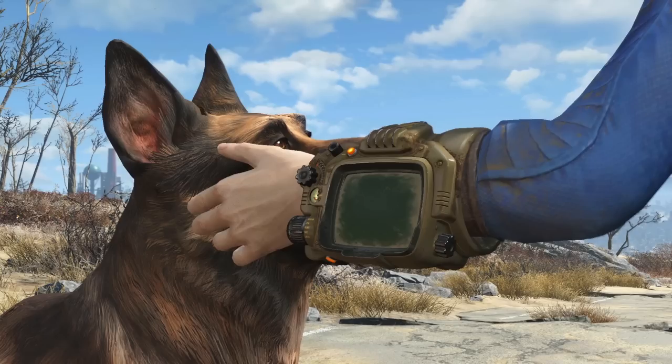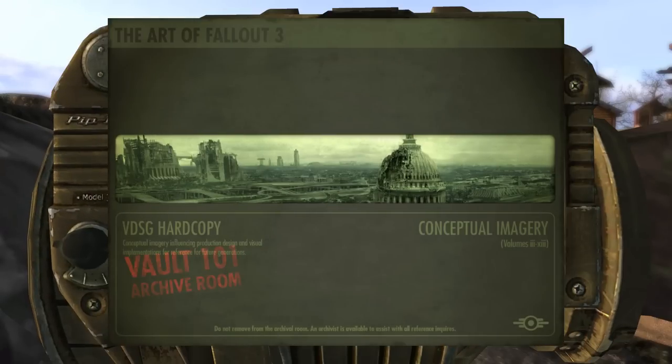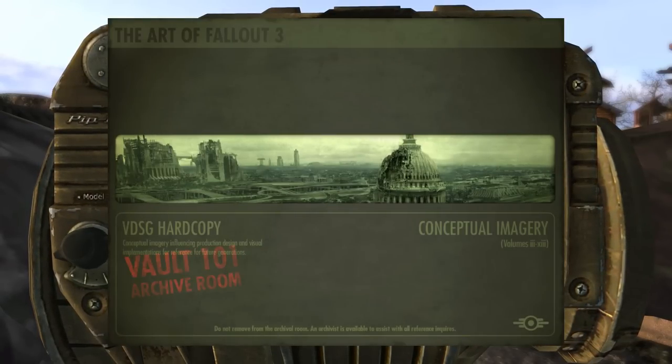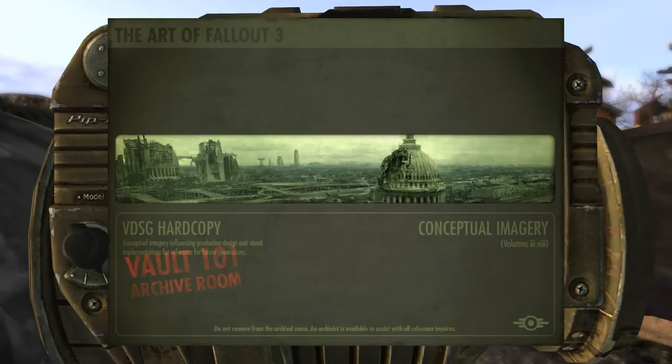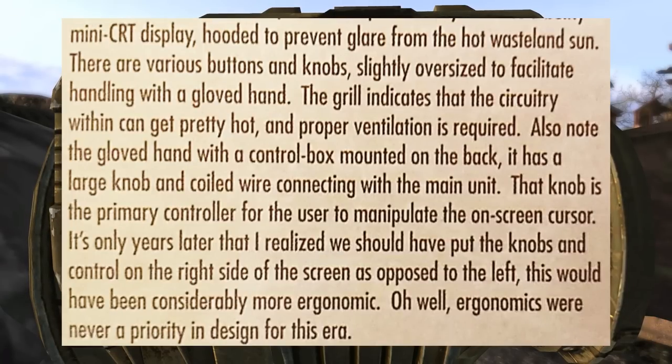Why exactly was the change made? Well, if any of you have read the Art of Fallout 3 art book — which came with the collector's edition of Fallout 3 — it talks about the art of the game and has a section on the Pip-Boy. On screen right now you can see an important bit of text I want to highlight, which makes the swapping of the dials on the Fallout 4 Pip-Boy very understandable. I'm going to read the whole text so you know exactly what I'm talking about.